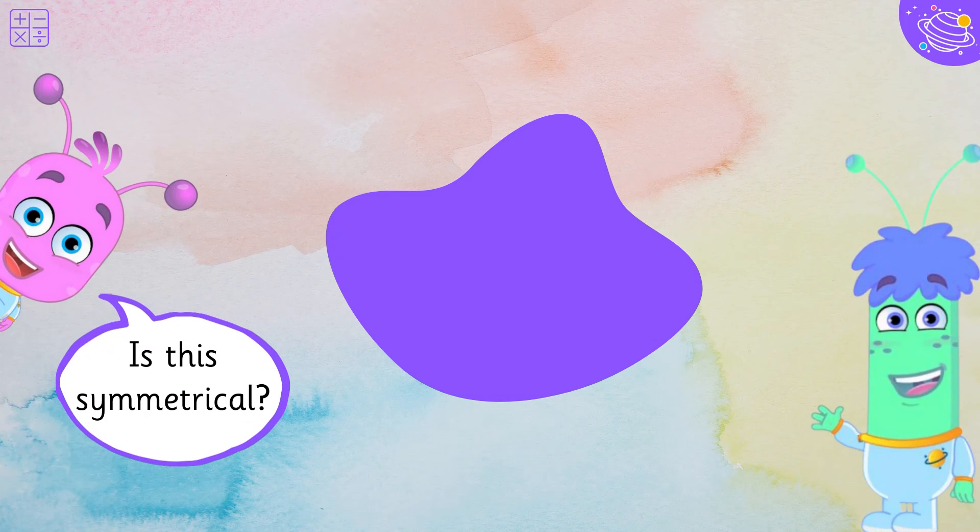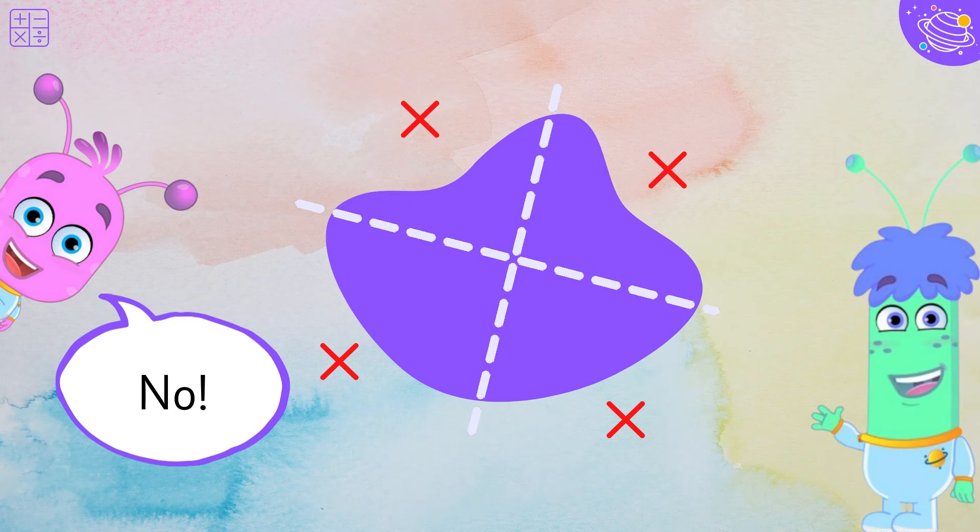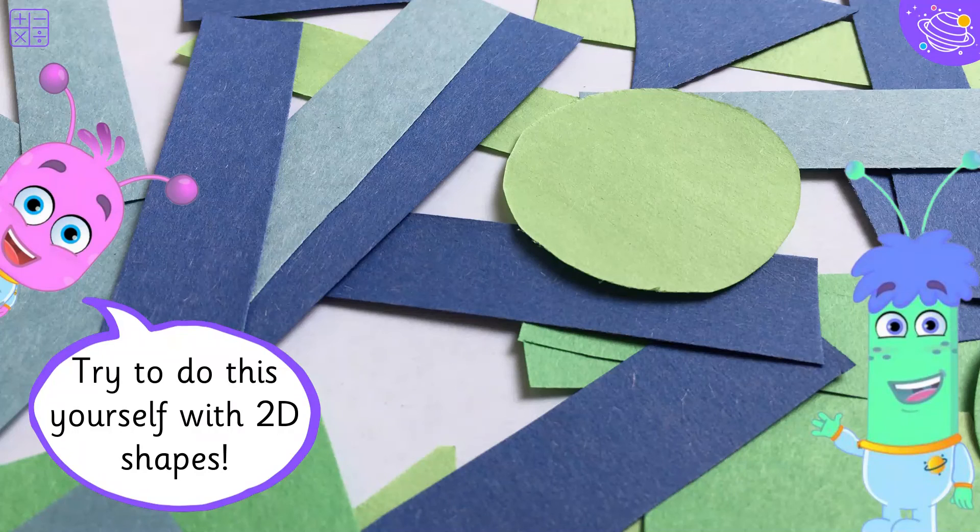Is this symmetrical? No! Try to do this yourself with 2D shapes.